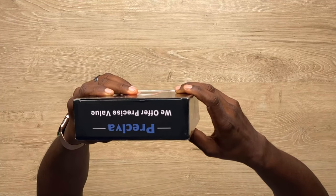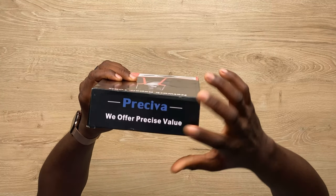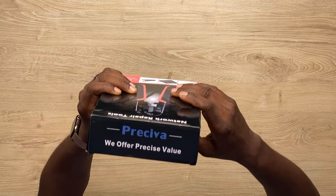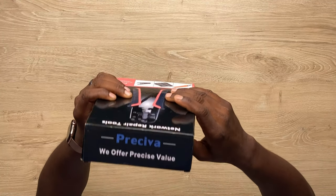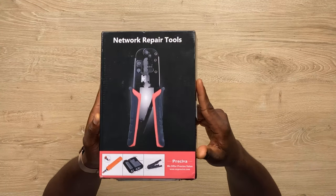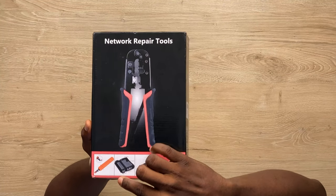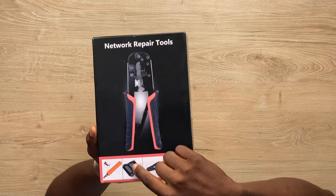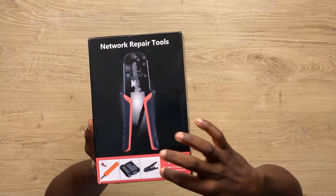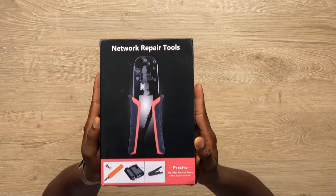This is from Perceiver. And the most important thing is here: 'We offer precise value.' And that is what this box is about. That's the reason why we are unboxing this for a networking cable engineer. If you're a cable engineer, you know that you don't just need a crimper. You need a crimper, a punch down, and a cable stripper.